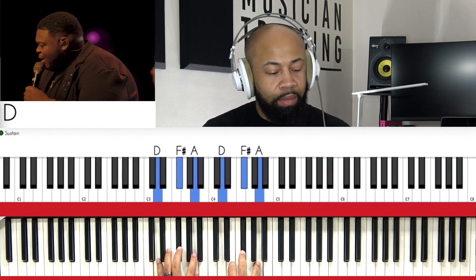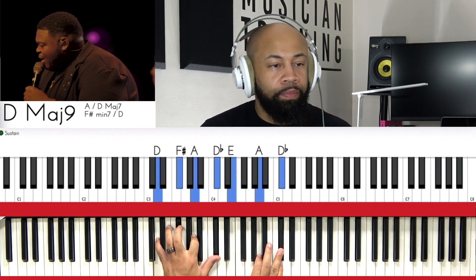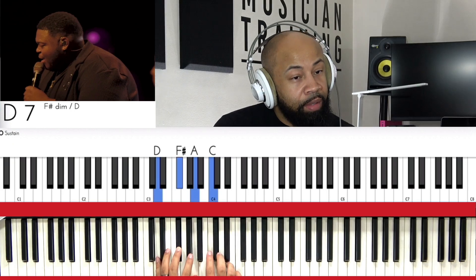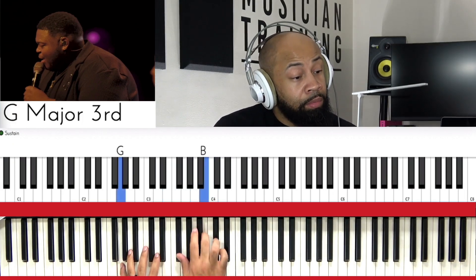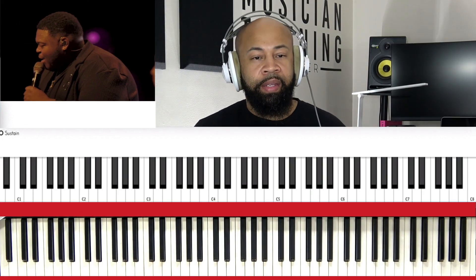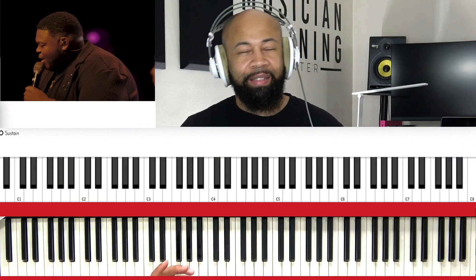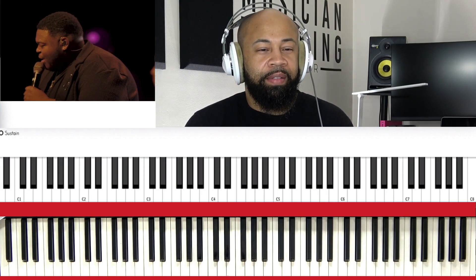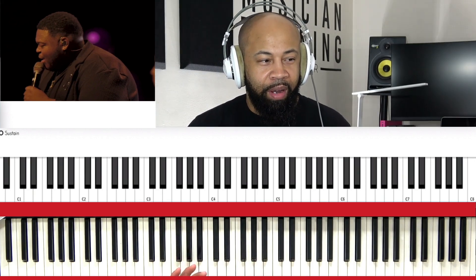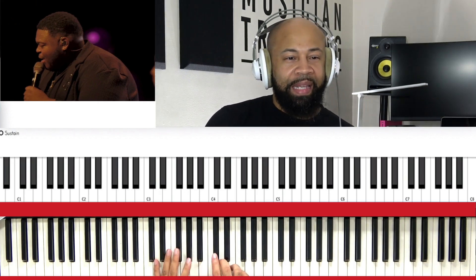Basically what we're doing is — now what we can do is — sometimes these types of movements are not necessarily big chords. It's just some little movements in between primary chords, for example. I might not necessarily say passing chords, but we're going to say movements in between.